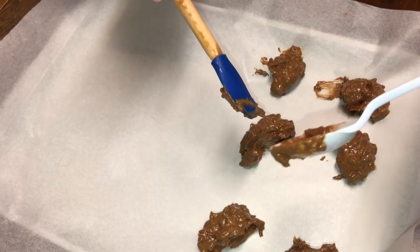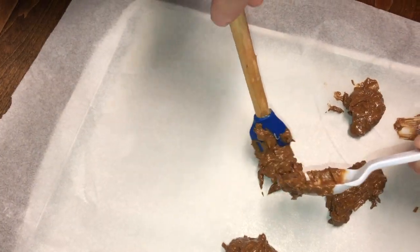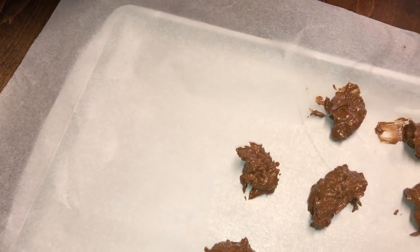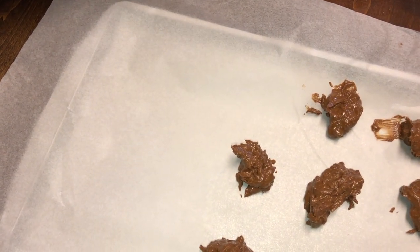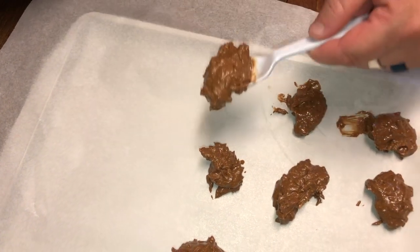You can use a melon ball scoop, or you could just make little haystacks. They're supposed to look like little haystacks — they don't have to be perfectly round. Of course they'll look different with everybody and how they do them. We'll be right back as soon as she gets done making this messy tray. Then we're going to stick them in the refrigerator or freezer for 30 minutes.